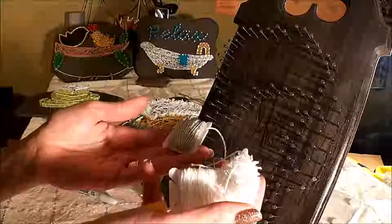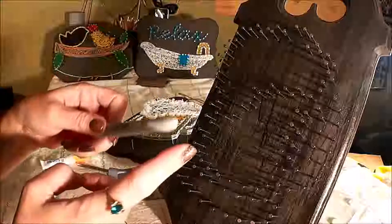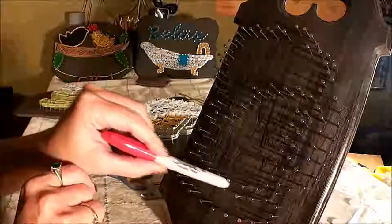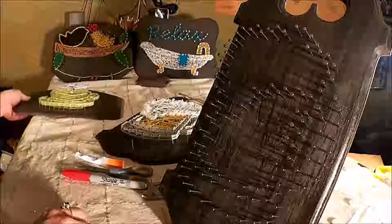In your kit you have the board with the nails and your string. The only other things you'll need today will be a small pair of scissors, something with a blunt end like a Sharpie so you can press string down in tight spaces, and some super glue or craft glue if you have it. It's not necessary but grab it if you do.